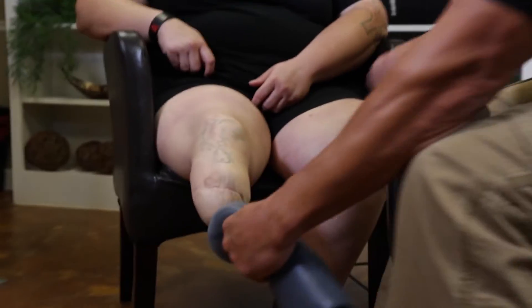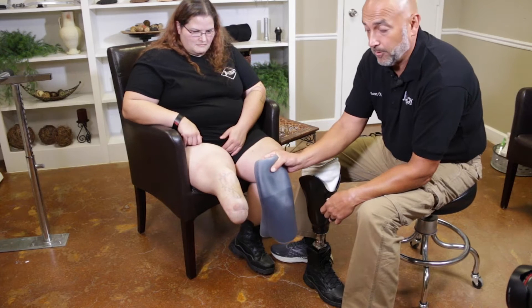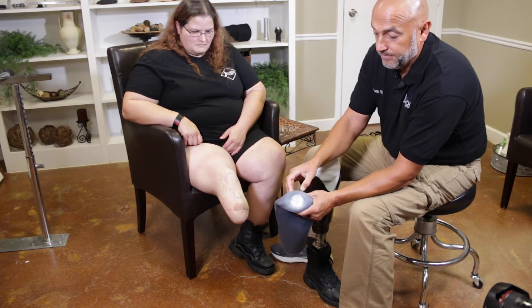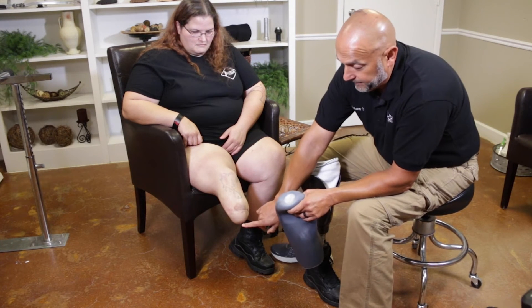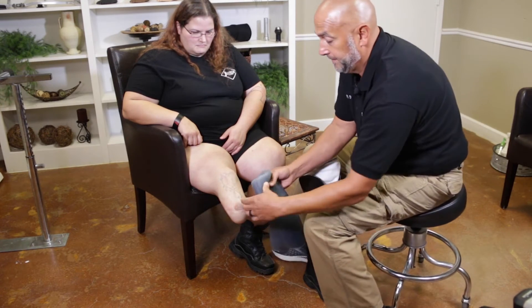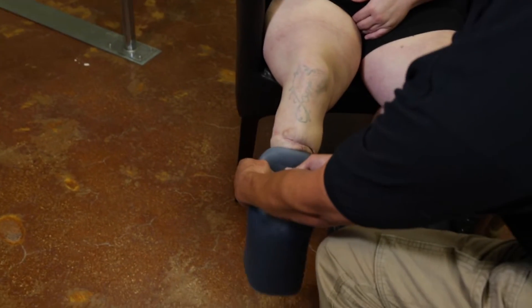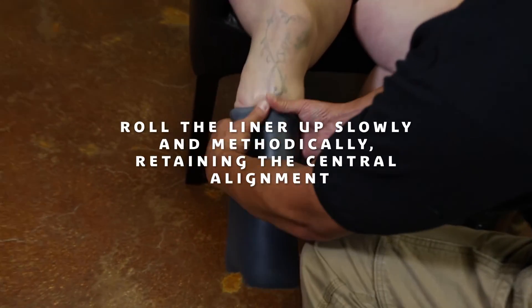When you are putting your liner on, it's going to be reflected or turned inside out. You're going to align the silver disc at the very distal end of your residual limb as close to the center as possible. You want to press it up against the bottom to get out all of the air pockets, and you're going to roll it up, not pull it up.